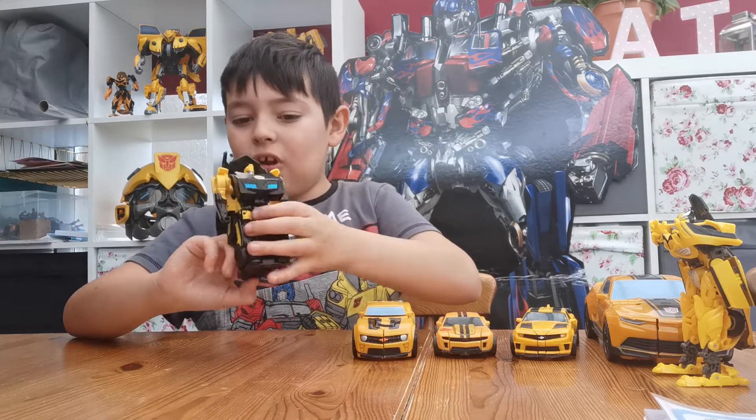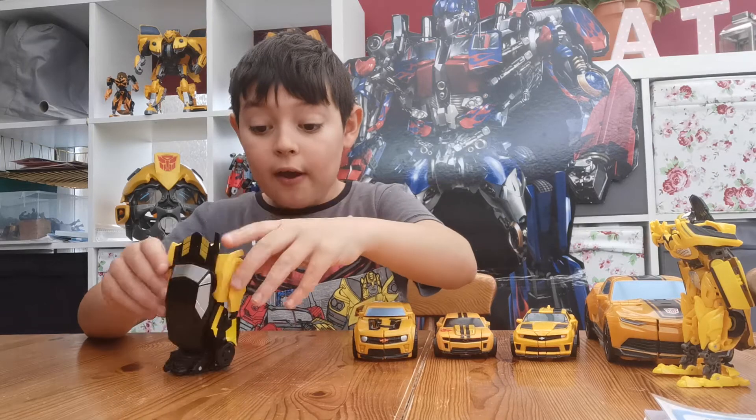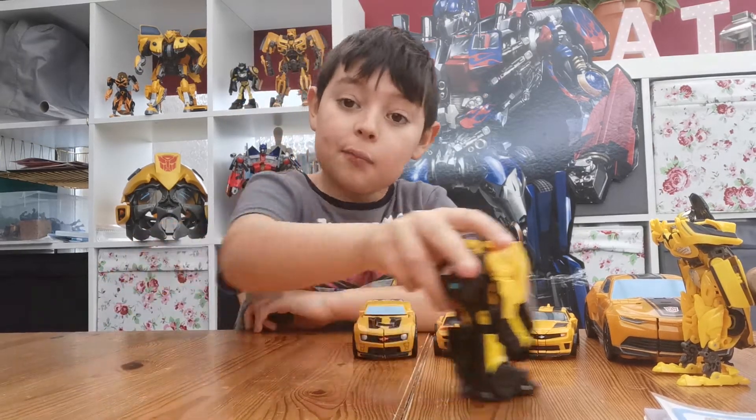One step transformation. Nice. Not going to say much about it, but I like it. Let's move on.